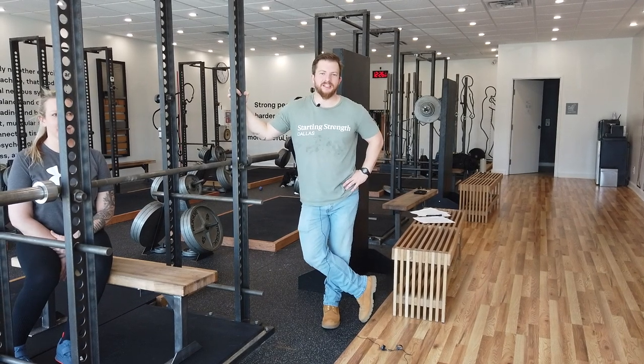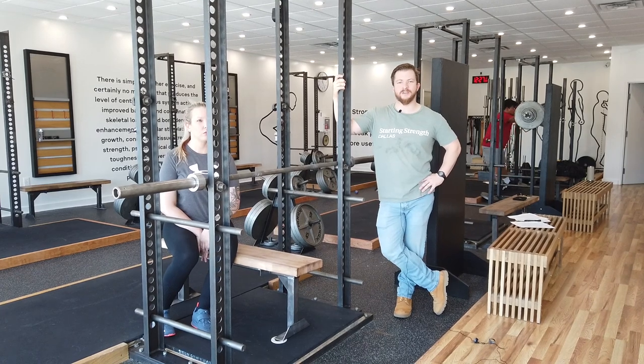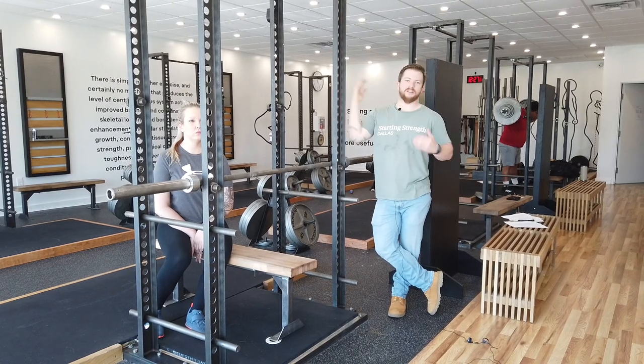Hey, I'm Matt Allen, I'm a coach at Starting Strength Dallas, and today I'm going to show you how to pin bench. Jackie here is going to help me demonstrate. Pin bench allows us to address some of the sticking points in the lockout of a normal bench press by reducing the range of motion of the exercise, which thus allows us to overload that range of motion with more weight.